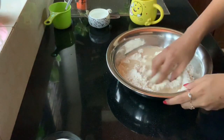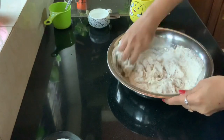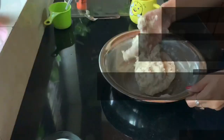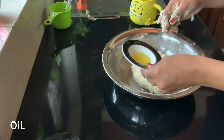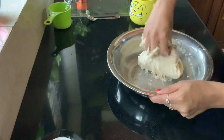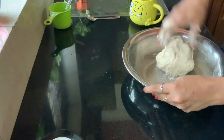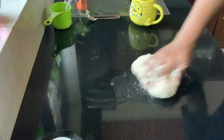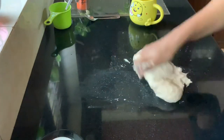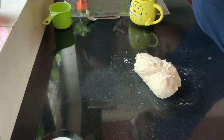Now adding in the yeast and water mixture and making a dough — you can add normal water as required to make a soft dough. Once the dough is all combined, I am adding in one tablespoon of oil and giving it one good mix. Now we have to knead this really well, so I am taking my dough out onto the countertop. The dough is a little sticky to begin with, so you can add a little bit of dry flour — I am using normal maida here — and just knead it in.